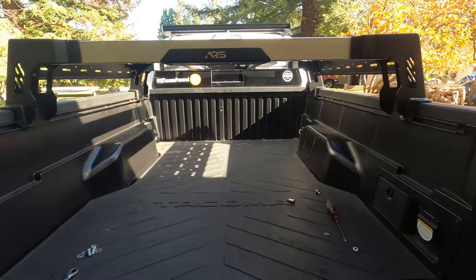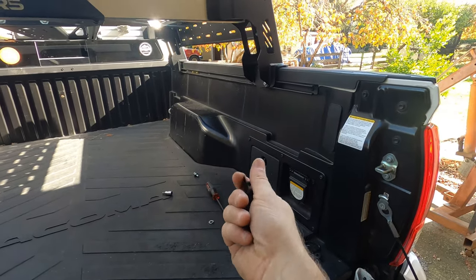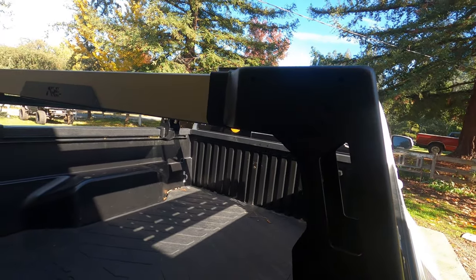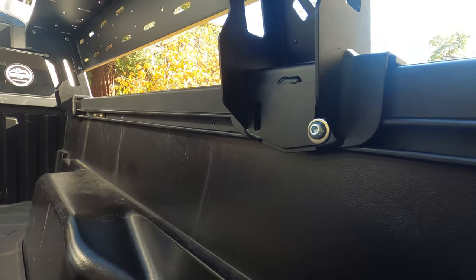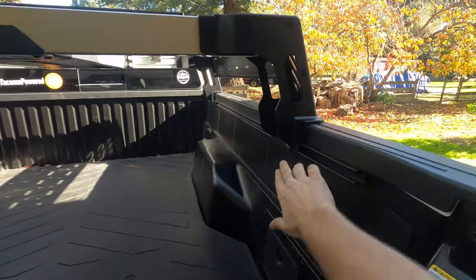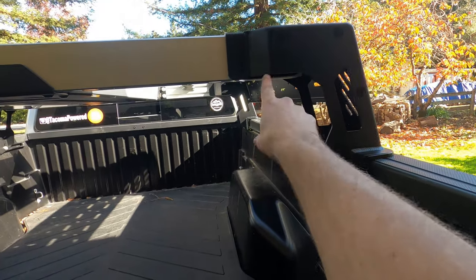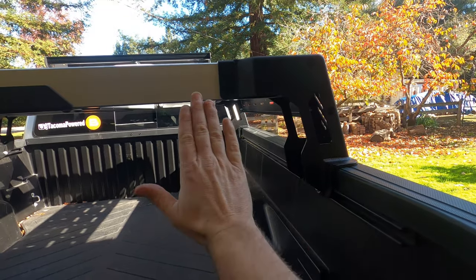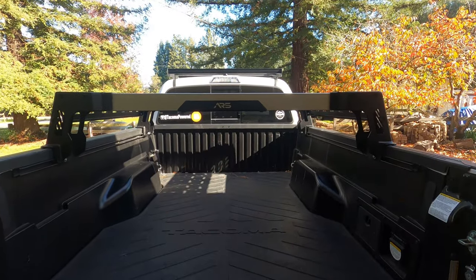Now that the rack is on the bed, we've got two little things to do. These little black plugs go into a few extra holes on the outside. We've got to tighten it all the way up — put the other one in and then tighten around the side. Now that we've sucked down the towers to the c-channel, we have to tighten down the cross beams to the tower. We left those loose so we could move and adjust as needed, and then we'll go around and make sure everything else is tight. This rooftop tent bed rack from ARS looks absolutely fantastic.